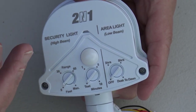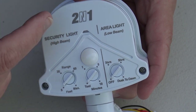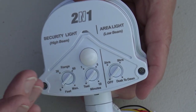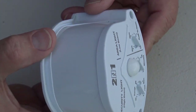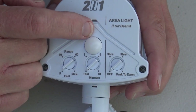Hi, in this episode we're going to spend a few minutes talking about the Good Earth security light that uses the two-in-one PIR — the passive infrared. What makes this different is that from the side view it's got a further cutout on both sides, which means this is a 240-degree PIR.